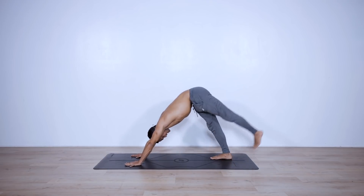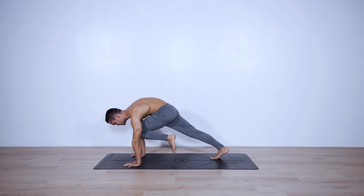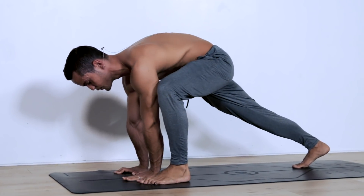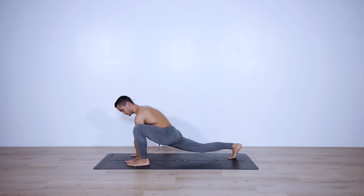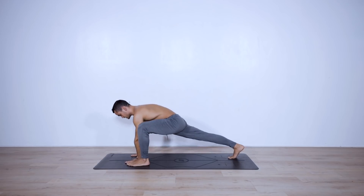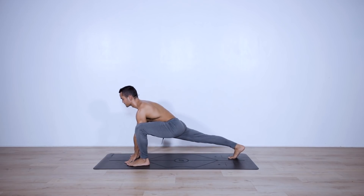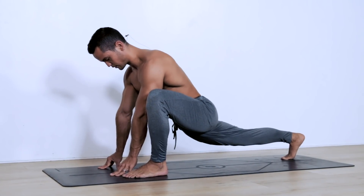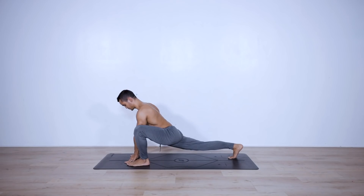On your next inhale, raise the left leg up. Hold for three, two, one — knee to nose, then bring the foot in between your hands. Create some space with your foot so both hands are on the inside. Adjust your feet so they are hip distance apart. We're going to pulse down and up ten times, trying to create a posterior pelvic tilt to really open into the right psoas. Let's go: ten, nine, eight, seven, six, five, four, three, two, one. Hold it down, reach forward for five, four, three, two, one.